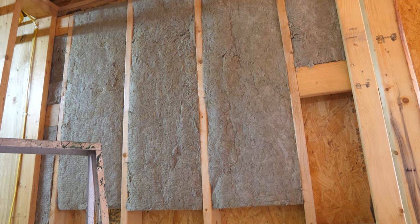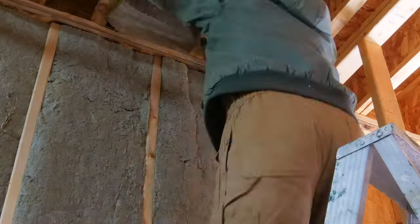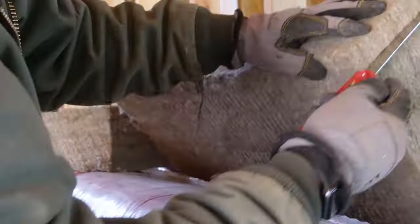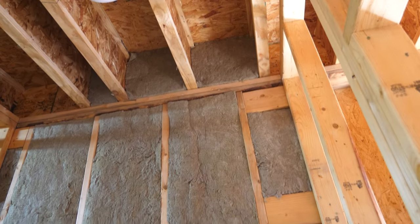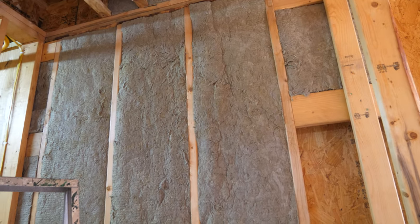Before running the line sets to the 12k unit above the bathroom door, I'm going to soffit the ceiling down a foot so we have a place to run our line sets — going from a nine-foot to an eight-foot ceiling. First, let me pre-insulate this wall. The benefit of being the framer, insulator, and HVAC installer is you can think about all the different trades while doing them so you don't box yourself into a corner. I'm putting insulation in the band joists and the wall using Rockwool R23 comfort batt.